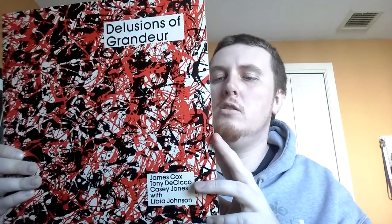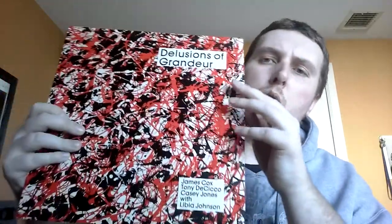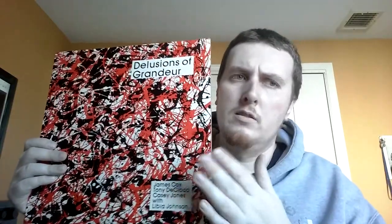Next up, a private press free jazz record out of Massachusetts. This is a quartet: James Cox, Tony DeCicco, Casey Jones, and Libya Johnson — sax, bass, drums, guitar, and vocals. Cool artwork, plain label. Really, really cheap though — definitely worth picking up. This is from 1980. I'll try to leave a sample — I'm not sure if this is uploaded online or not, but if it is, I'll link it. If you still get to pick it up, it should be only a couple bucks. I think I got this for like four or five bucks.